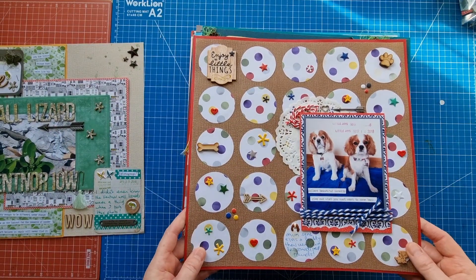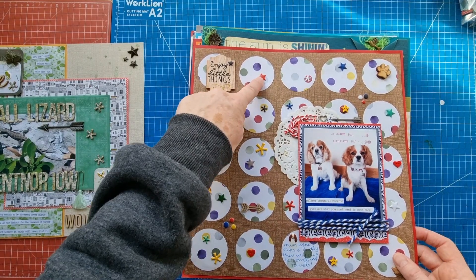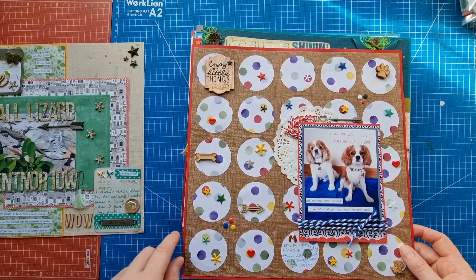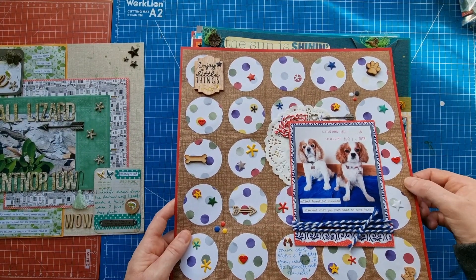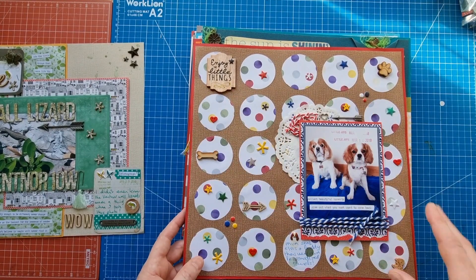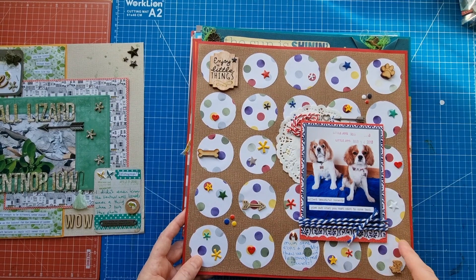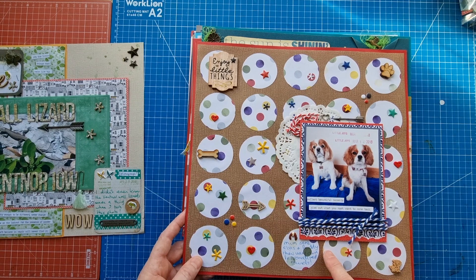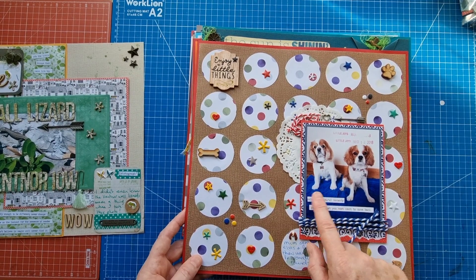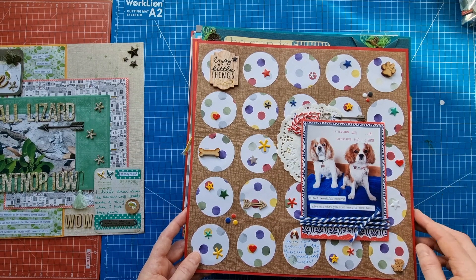This next one is a grid type layout with punched out circles to match the album, lots of puffies, buttons, wood pieces, and a wood arrow. It's a framed layout with red and textured cardstock. I've punched out all the elements from the circle punch, and there's a doily, a little metal heart, and another metal arrow. Baker's twine is looped around the photo - I did that on another layout and must have enjoyed it. This documents mom sending someone their very own personalized towel - they're sitting on their personalized towels. There are phrase stickers, a little stamping, and another wood button. I really like this one - it's colorful with the patterned paper punched out despite the brown background to match the dogs.